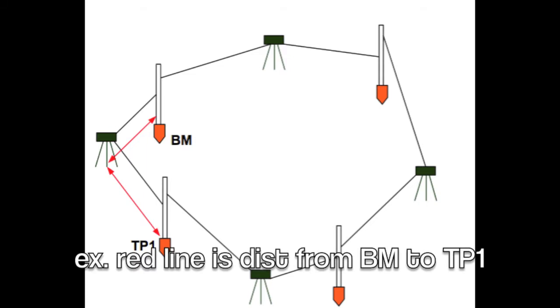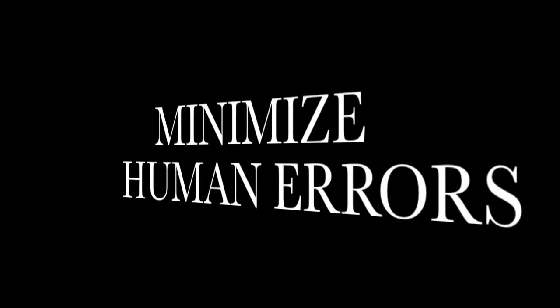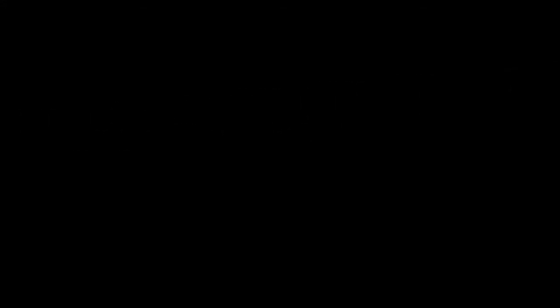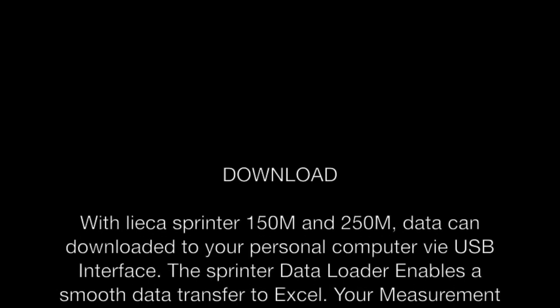Its benefits include increased productivity, minimized human errors, and it is capable of operating in low light conditions. With the Leica Sprinter, data can be downloaded to your personal computer via USB interface.